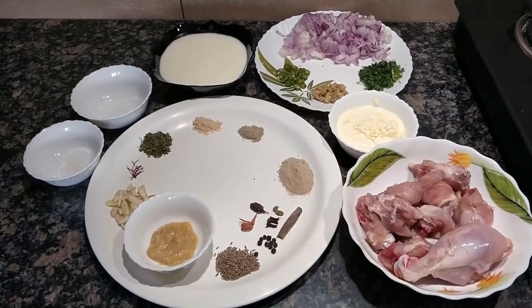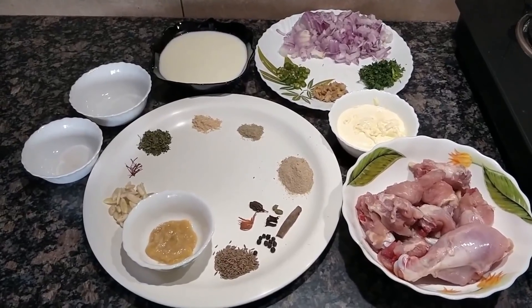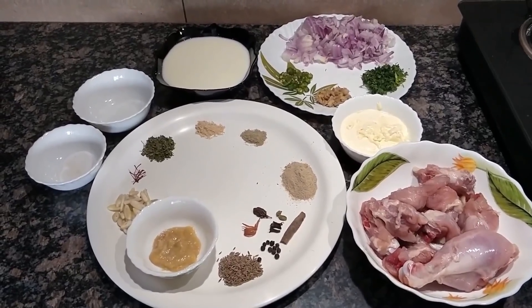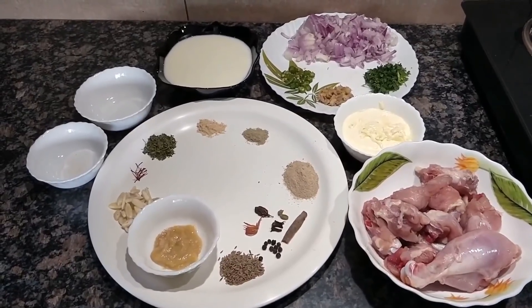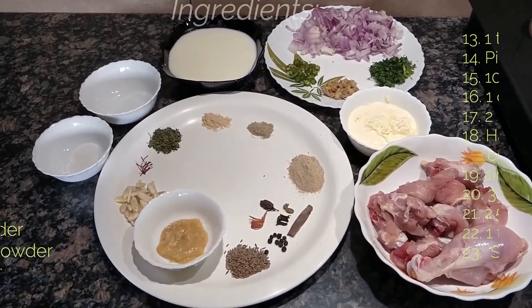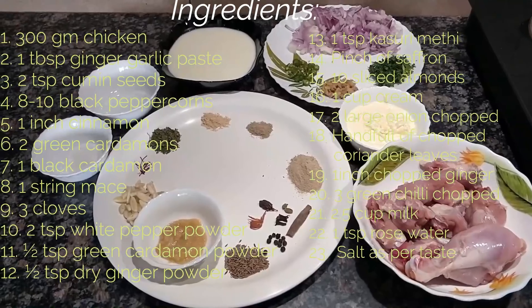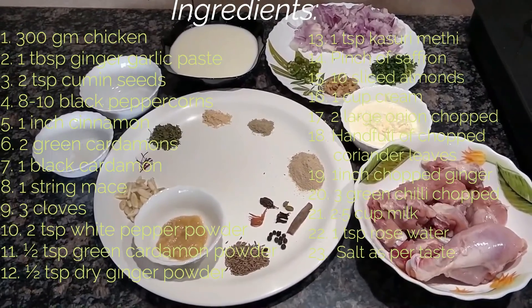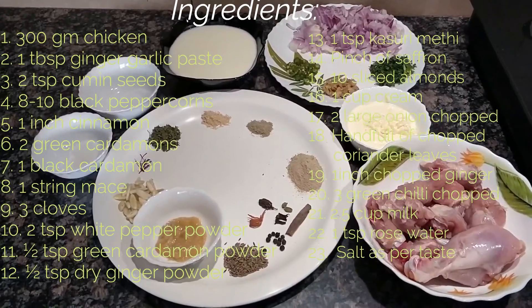Hello friends, welcome to Ritu Food Lab. Today let's have something healthy. Can you imagine a chicken dish without oil? This recipe is called Murg Malai Vada and Chicken Malai Curry. It is actually cooked in milk and cream. Now let's note down the ingredients.